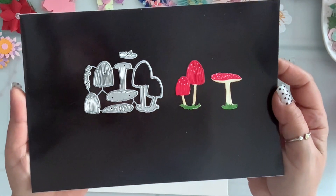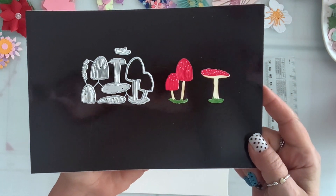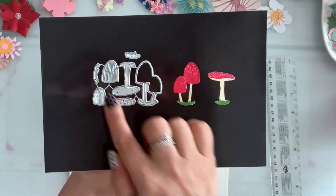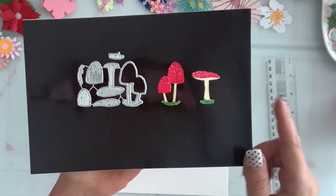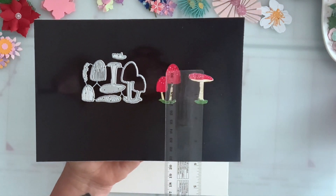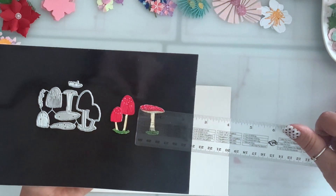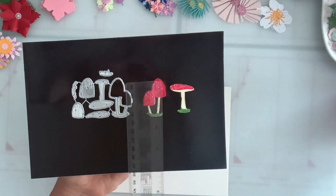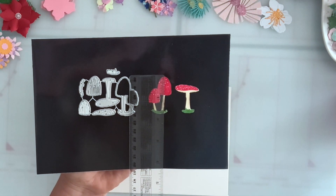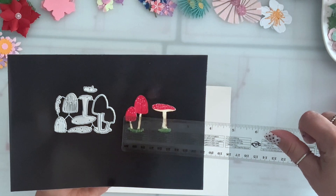Next I have this mushroom set and it makes two different styles of mushroom. You get the outline and all the layering pieces — it even comes with grass that you can layer. This one is one and a quarter by one inch, and the other mushroom is one and a half by one inch.